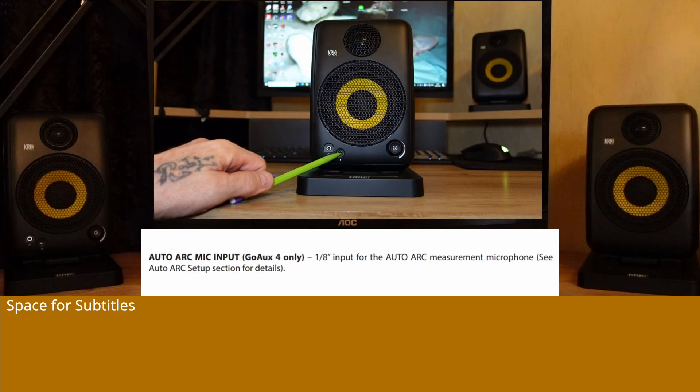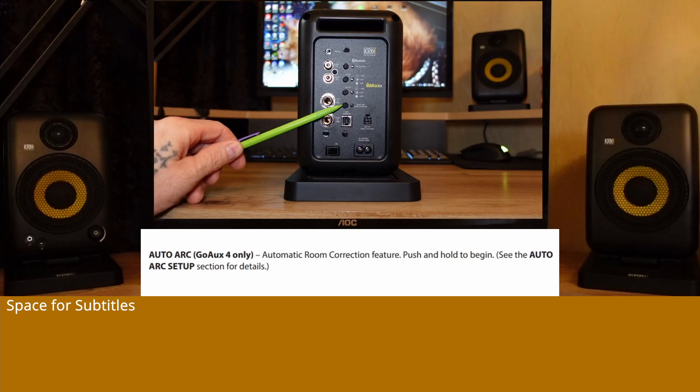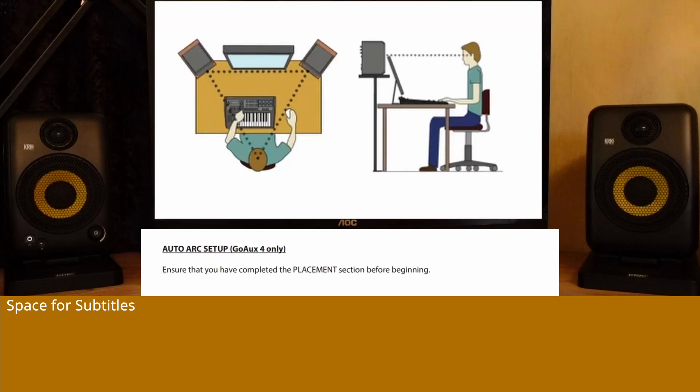Auto-ARC microphone input: Input for the Auto-ARC measurement microphone. Auto-ARC is an automatic room correction feature. If you have a GoAUX4 and want to use the automatic room correction feature, proceed with the Auto-ARC setup — GoAUX4 only.